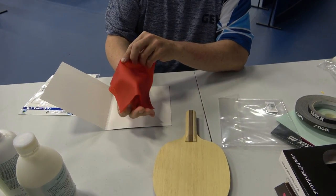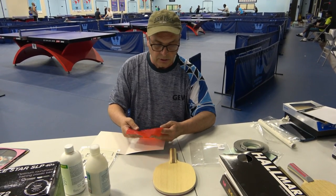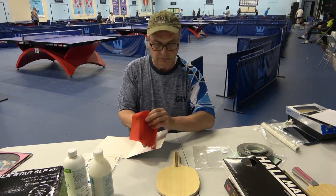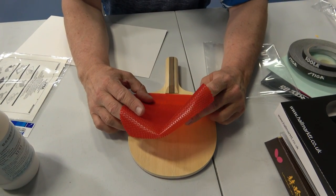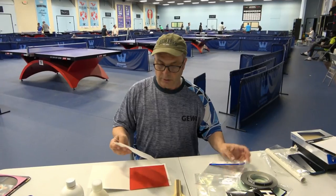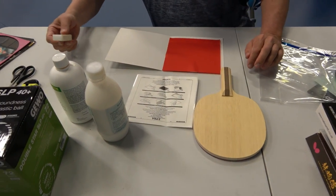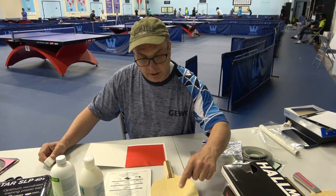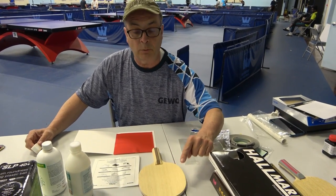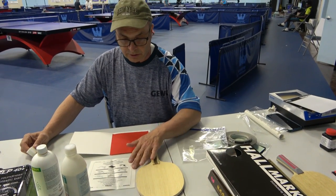We've got two options here. One is to use a glue sheet, which is what we're going to do. The other is to treat it as if it's a normal sheet — put glue on both surfaces and lay it down. It's a little bit trickier but it can be done. I'll show you the glue sheet method. One thing I do differently is I also apply a layer of glue on the wood and on the backside of the long pips even when using the glue sheet, because sometimes glue sheets stick too strongly to the wood. After that glue dries, I then use the glue sheet.